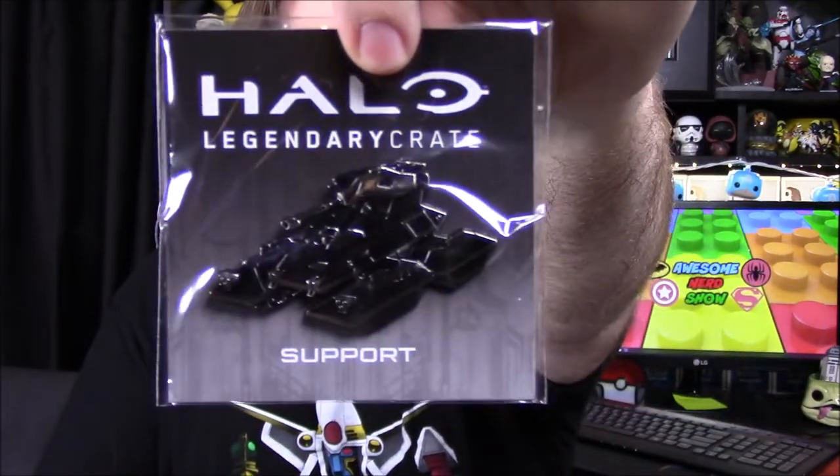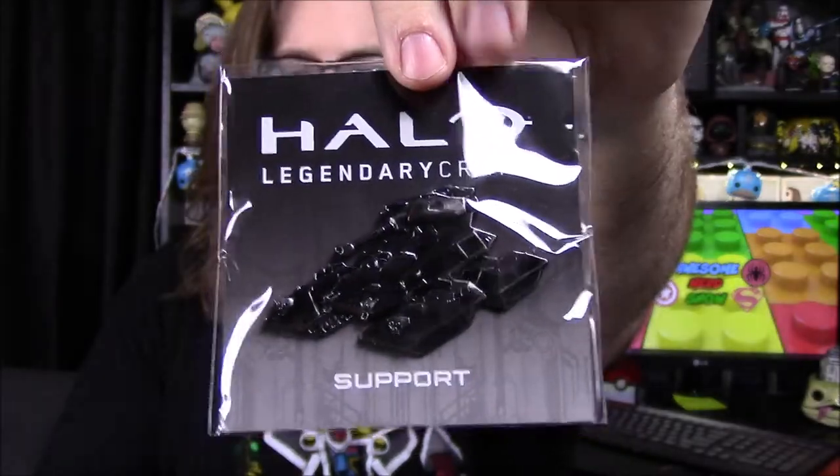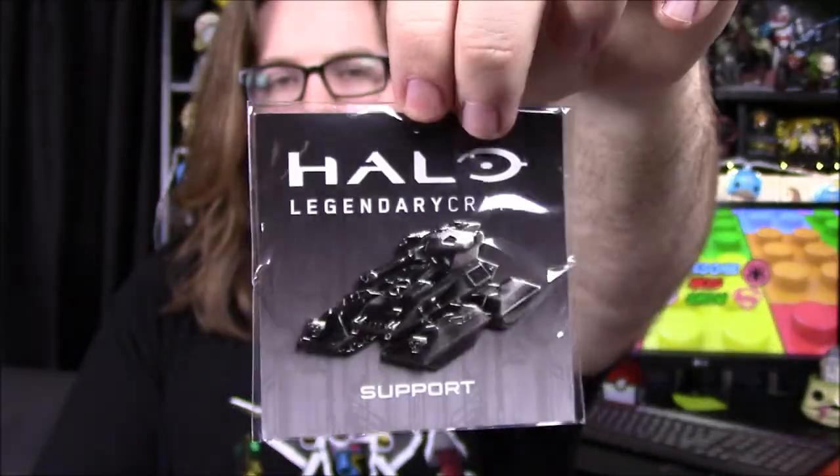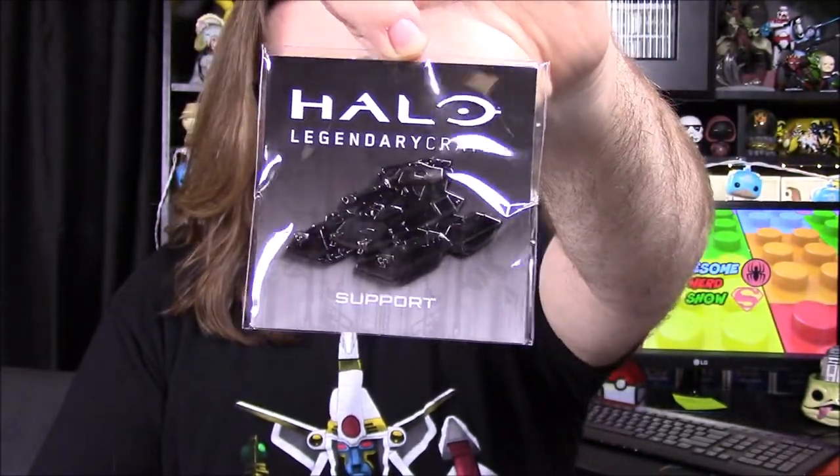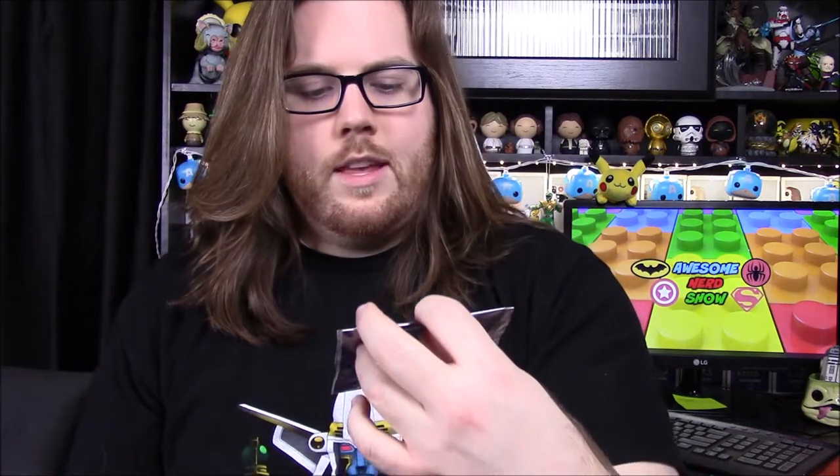Next up we've got a pin — and we have two for this month and they're different. First off we have what looks to be a Scorpion tank and it says 'Support,' so that may be what the theme is for the month. Of course it's all based on George, but they usually have things on there, so Support with a Scorpion tank.